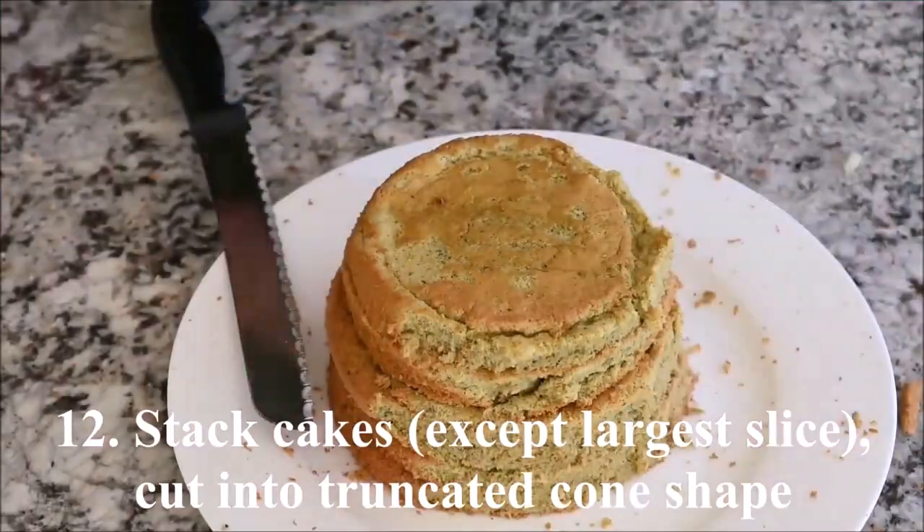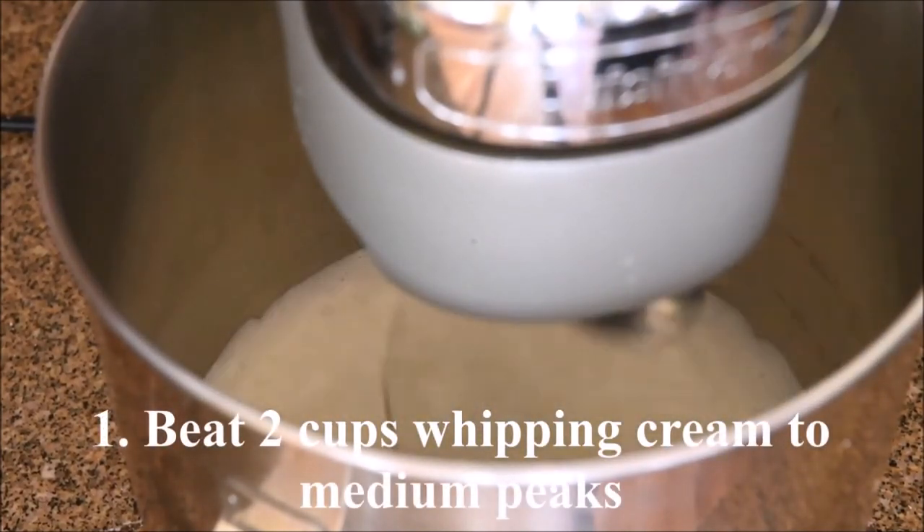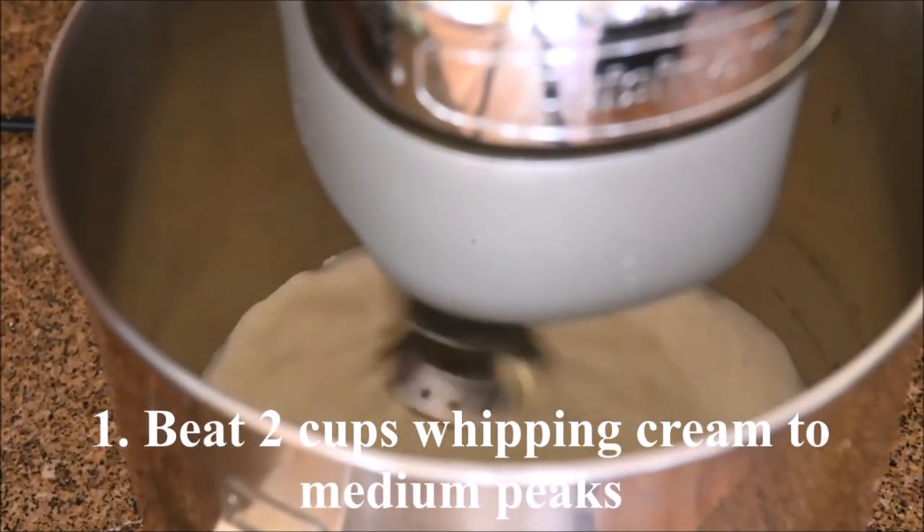Stack all the cake slices except for the largest one, from largest to smallest, and cut them into a truncated cone shape. Beat 2 cups of whipped cream to medium peaks.